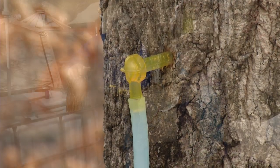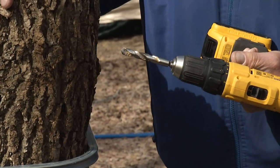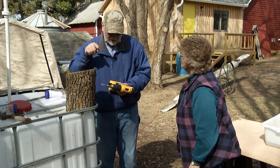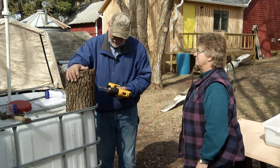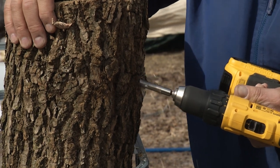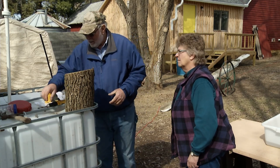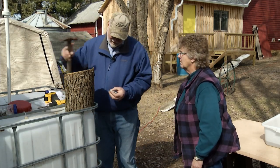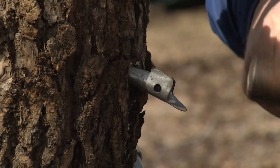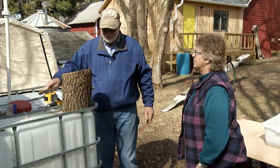To tap, find your spot on the tree and tilt your drill at about that angle. It's not critical, but you want the tap, when you stick it in the hole, to point slightly downward so the sap will run out. Drill in about that far, and then you have your hole. Take your tap and your hammer, stick the tap in there, and you're all done. That's tapping a tree.